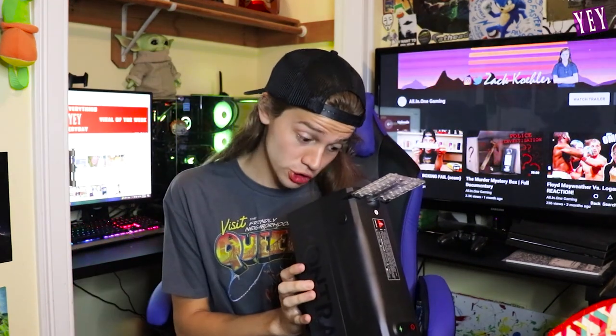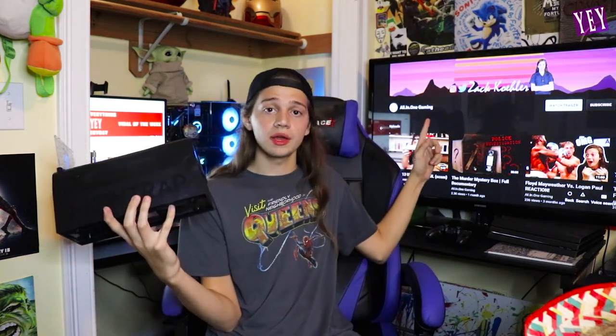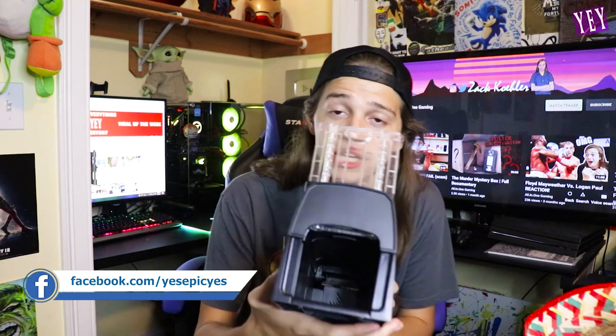This trap is awesome. It's a lot bigger, so if you've got some big animals, this might even kill a chipmunk. A squirrel can definitely fit in there. If you guys like this product, the link will be in the description — please check it out. Also subscribe to Yes Epic Yes, and if you like me personally, subscribe to my personal channel All-in-One Gaming. You're about to get zapped — see you later!